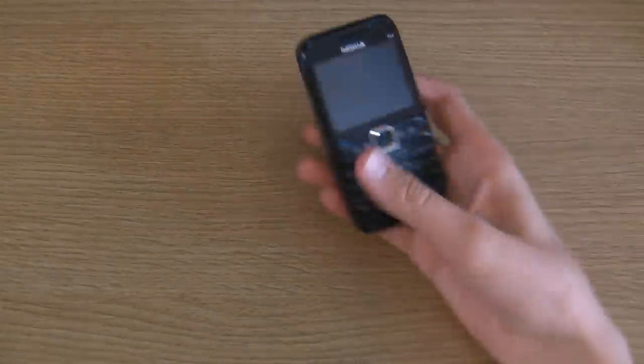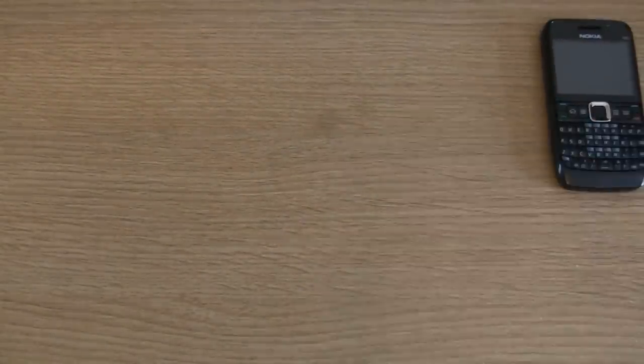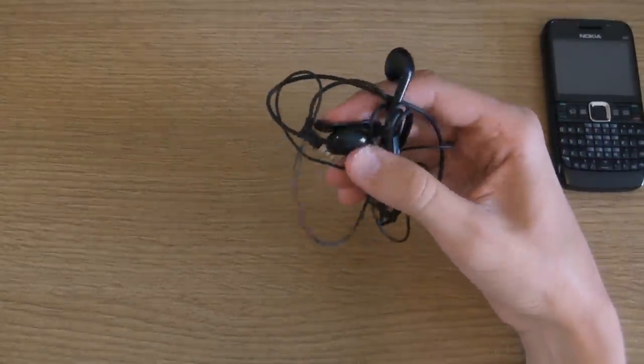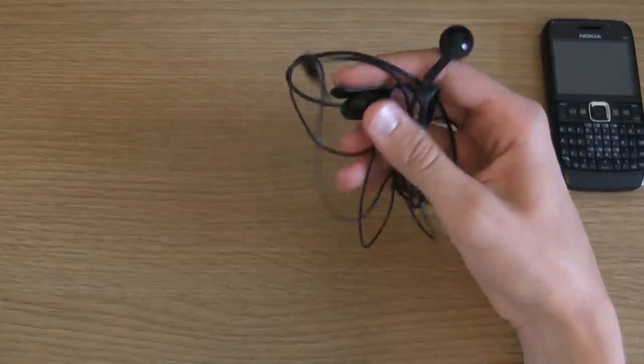So let's go through what you get in the box. Obviously you get the handset itself, and you get a headset. You've got to use this if you want to listen to the radio because it has a transmitter in it to pick up the radio signals.